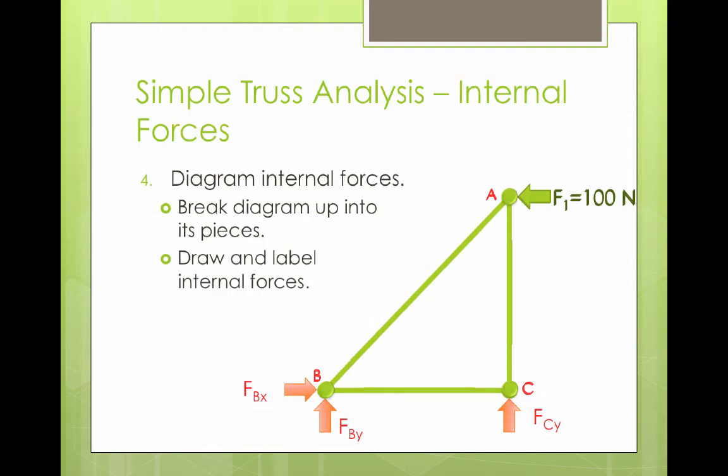The next thing we're going to do in our analysis is think about the internal forces that are involved. We need to diagram and show those internal forces. The easiest way to do this is to break up the diagram into its pieces. We can choose however we want because we know that since it's a static system, there has to be an equal and opposite reaction force to any force. We know that's true at any point inside the truss, so we can make a cut inside the truss anywhere we want. The easiest place to cut is to separate the beams and the points — now we just have points floating in space and the beams that go in between.